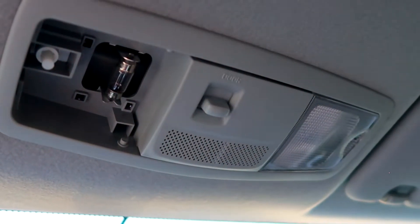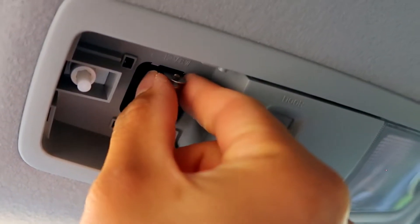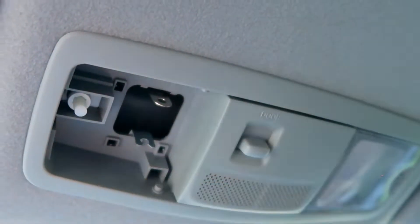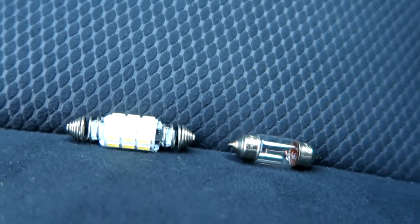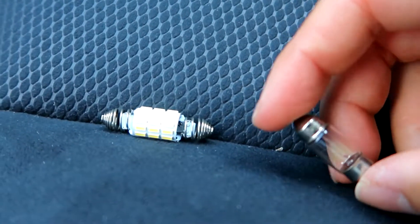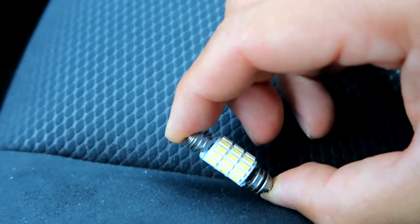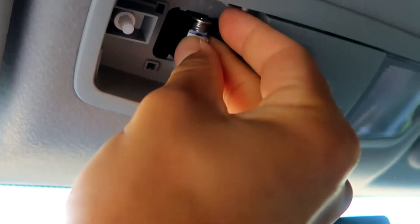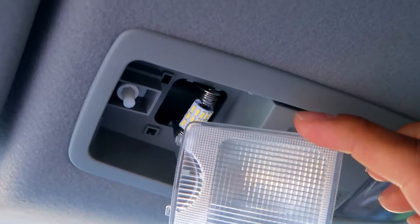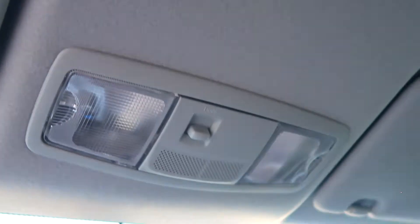I'm just gonna replace one side first and show you guys the difference between halogen versus the new LED bulb. Make sure the bulb is not hot, and you pretty much just use your fingers and pry it off. Just check out the difference in quality — halogen bulbs tend to go bad after a while and can get burnt out. LED bulbs on the other hand last way longer and are way brighter. Just slip the new one in — super easy install.